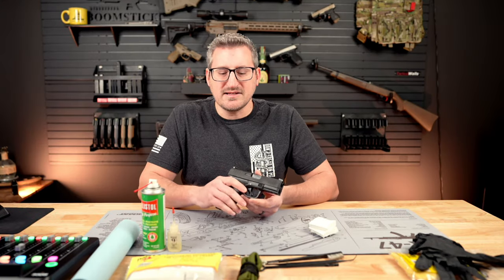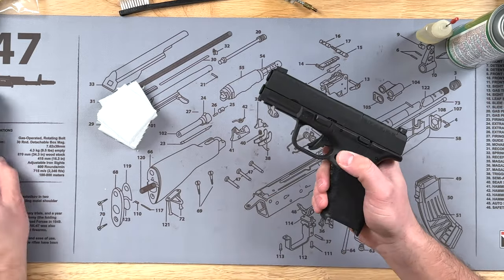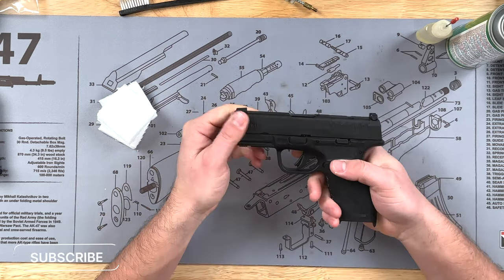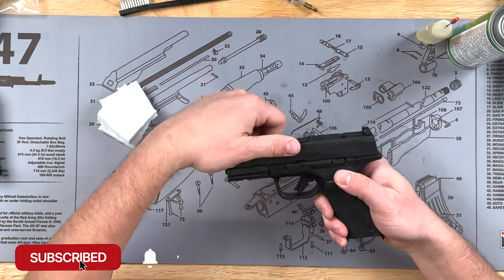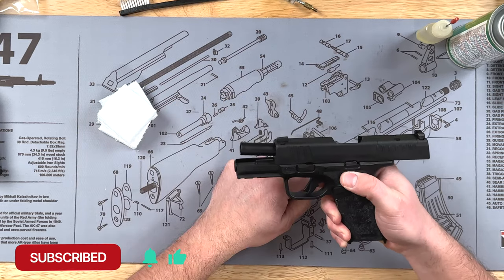First thing we have to do is take this apart. We're going to drop the magazine by hitting that magazine release button. Then we're going to check the chamber by pulling the slide back to make sure it's empty and the gun is unloaded. Then we're going to lock the slide to the rear and pull that tab up right there.